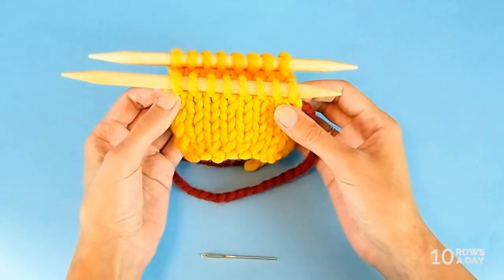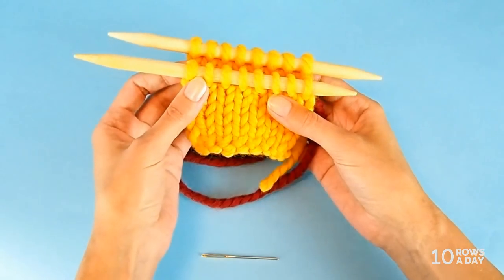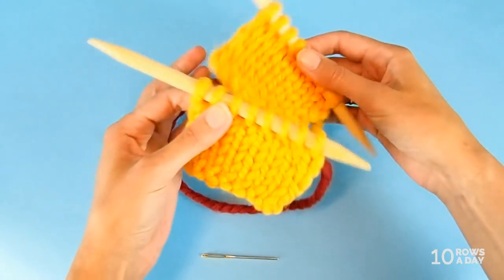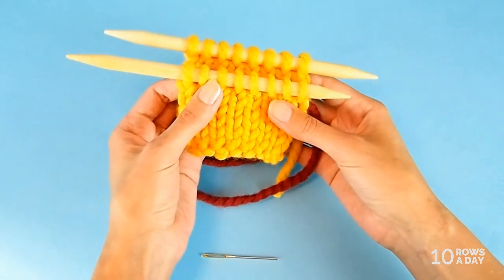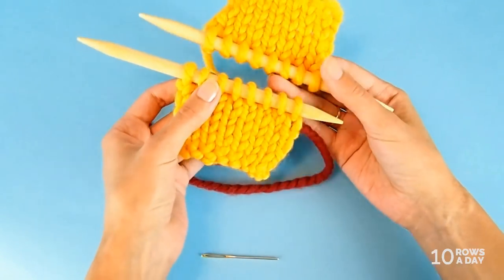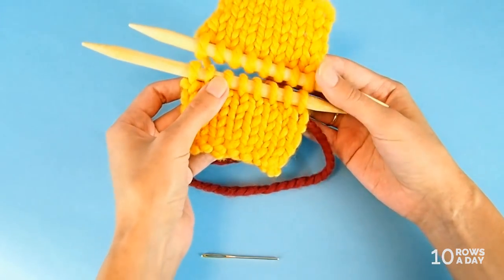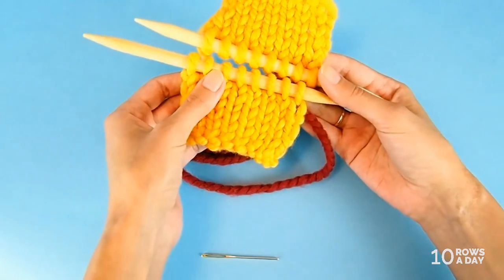For this tutorial I picked a yarn that is really thick so you could easily see how this seam is done. I have two swatches here because the Kitchener Stitch is used for joining two sets of open stitches. The stitches should be open, and that's why I didn't bind off — I just left them on the needles, and you should do that too.